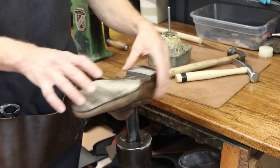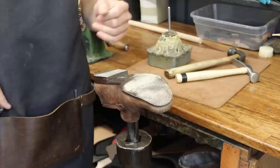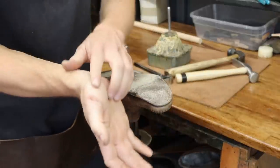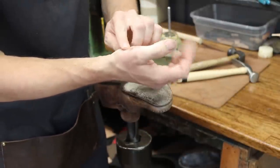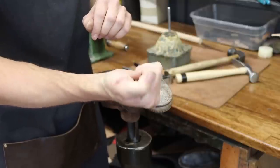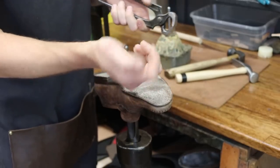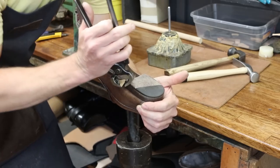Before we get started, a few disclaimers: one, we are in a working workshop so you will hear the doorbell and the phone go off. Also, please try to ignore my thumb — it got in a fight with a sander the other day and the 24-grit sandpaper won. If it shows up looking pretty bad on film, don't get squeamish. All right, let's get these things off.